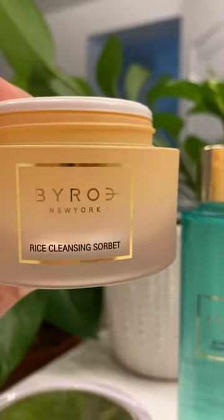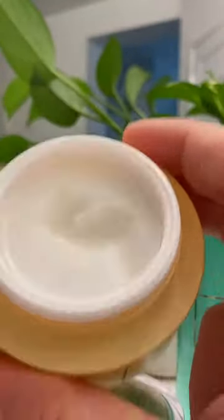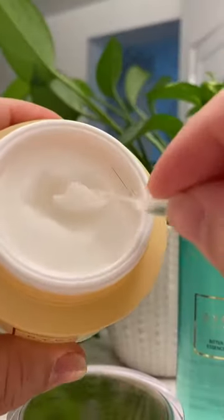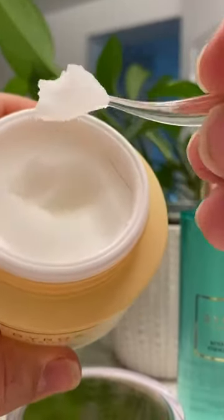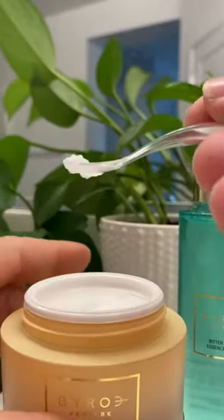I'm definitely liking it. I did have to use it in combination with a face cleanser, which was not very clear on their website. This comes in a really thick, waxy, oily consistency — almost like coconut oil — and it comes with this cute little spoon.